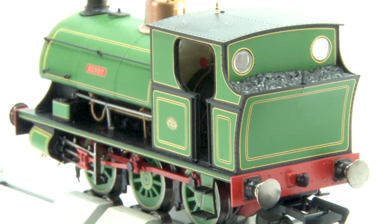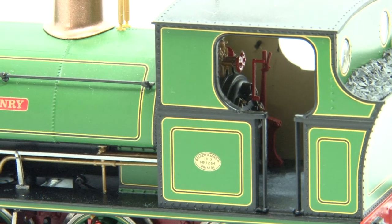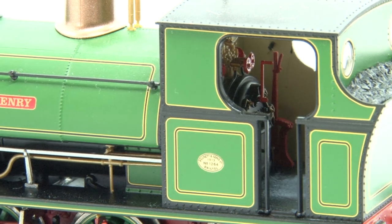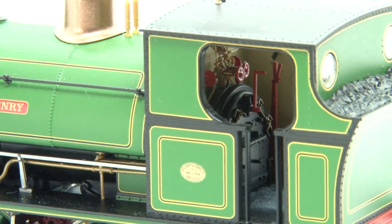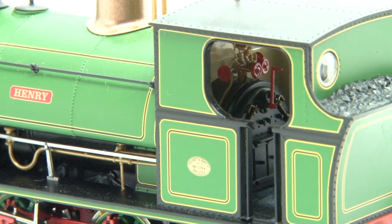Back to the positives though — the rear of the cab is also really nice and you'll be pleased to see that the lining is complete here. And also if we take a look inside of the cab now, the interior is also really good too, just like on the previous Pecketts, although it is quite enclosed so you can't really see much of it through the opening.